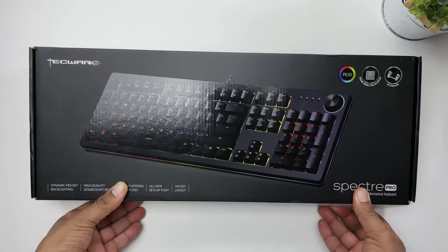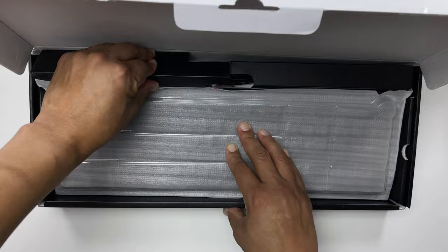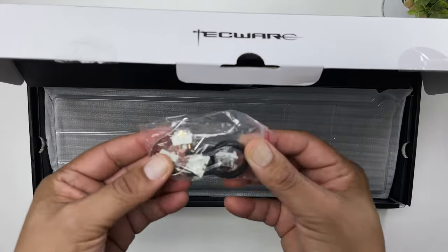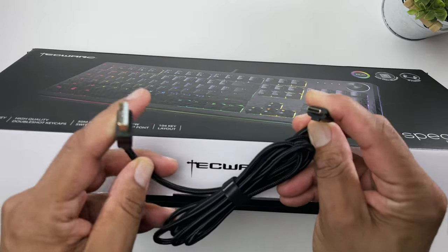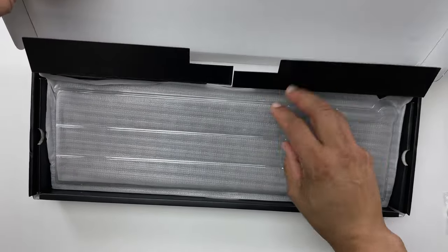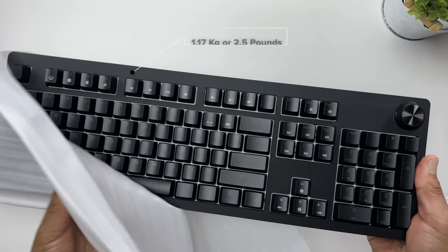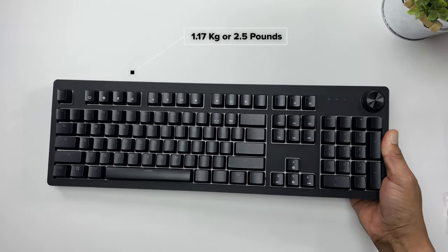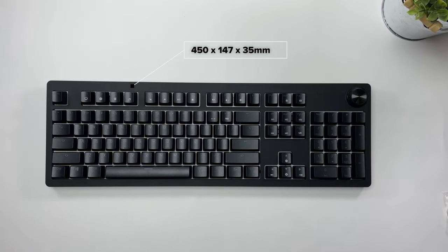Now let's see what's in the box. Opening up the black and white Techwear box, in the side pocket we have an accessory bag with some extra switches and pullers. Then we have a braided USB-A to USB-C cable. Nice to see that it's a detachable cable that comes with this keyboard. And then we have the Spectre Pro full-size keyboard itself, which comes in at a solid 1.17 kilograms or two and a half pounds. Dimensions are 450 by 147 by 35 millimeters.